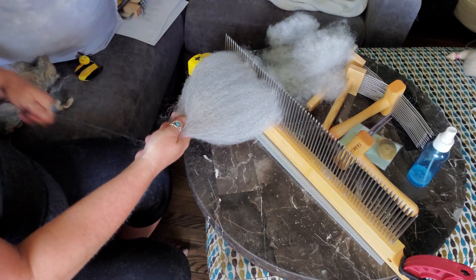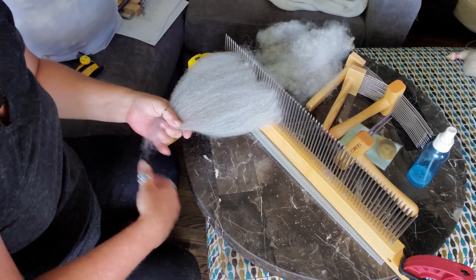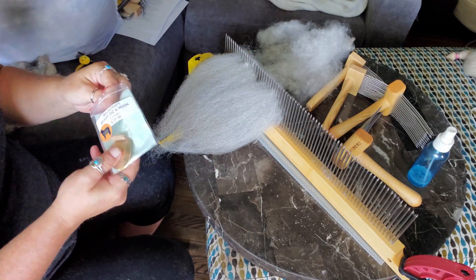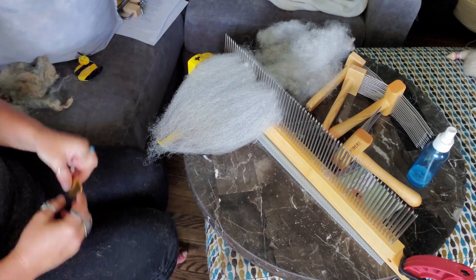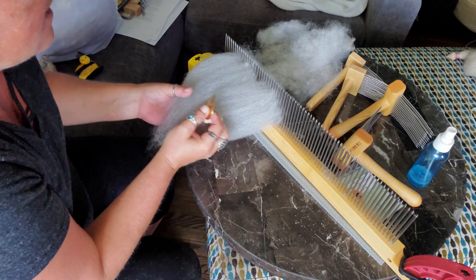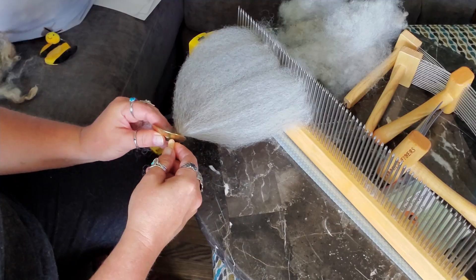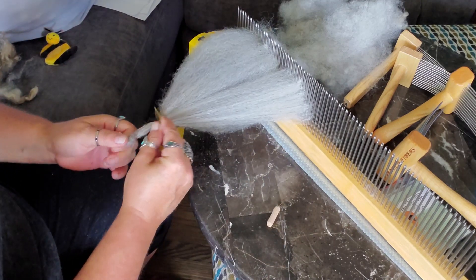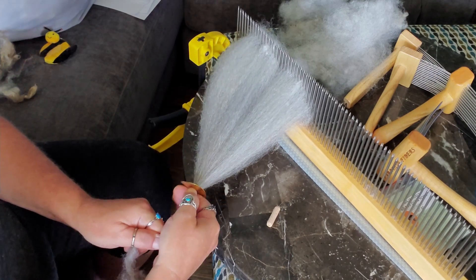So this is our first batch of the lighter fibers. This is my seconds — I can comb this again, this was just a quick first pass. So what I'm going to do is haul out my cool new Matchcraft dizz. I love this brass dizz — honestly it's been one of the most amazing things I've ever purchased. I don't think I want to go with the biggest hole; I want to spin this fairly thin, but I don't want to go with the smallest, so I'm going to go with the medium-sized hole. You can see because Gary had very brown tips that were a lot darker than the under fleece, we're getting this streaky brownie gray look, which I think is so pretty.